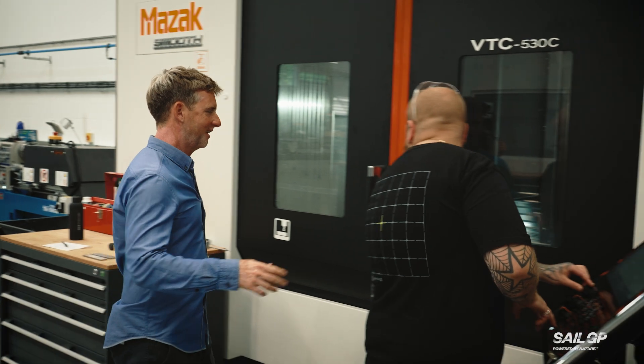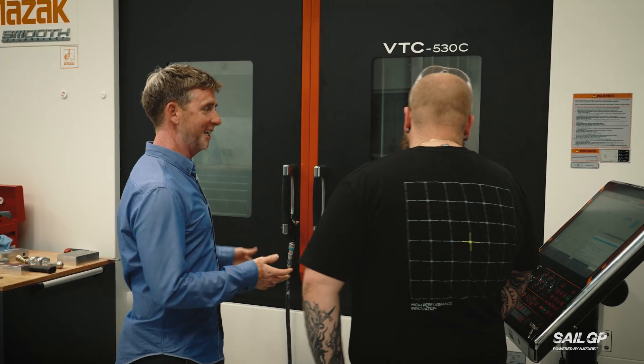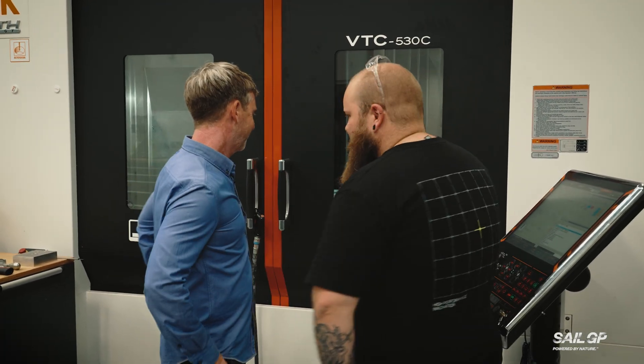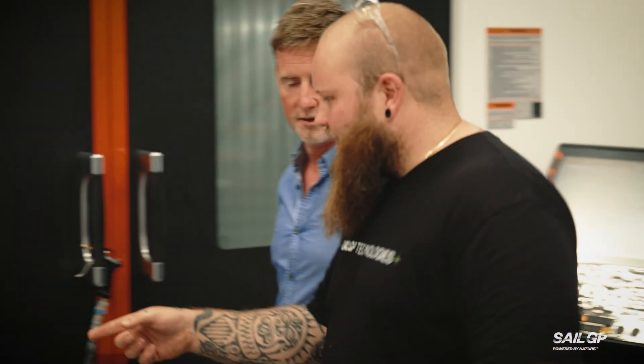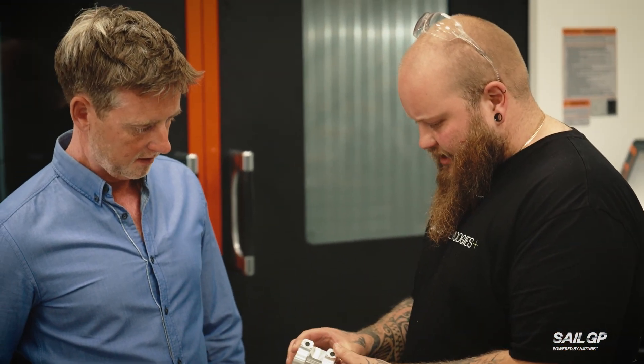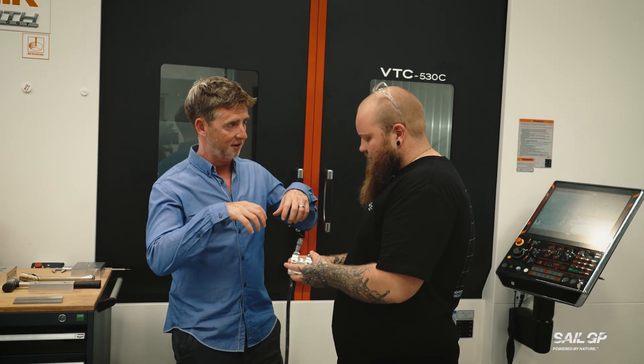CNC machinist Brad, nice to meet you. At the moment we are just setting up some titanium clamps for the dagger board cases. So that's going to go in the actual case itself? Yeah, it goes on the bottom of the case.